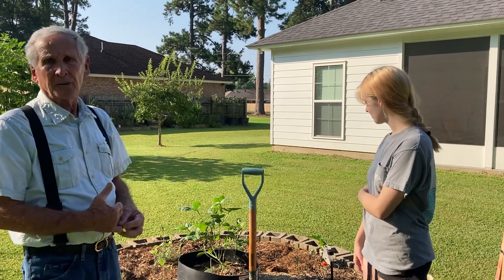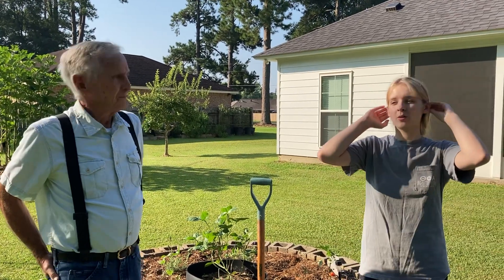Otherwise, if you put them in your garden, they're going to die. You lay them on dirt in your garden and they'll be dead the next day, or they'll go away and try to find a place where they can get comfortable.